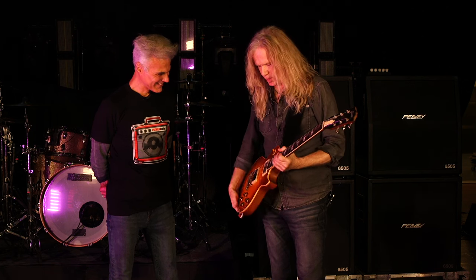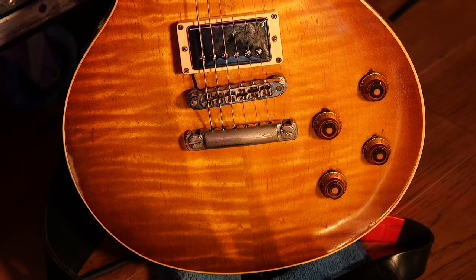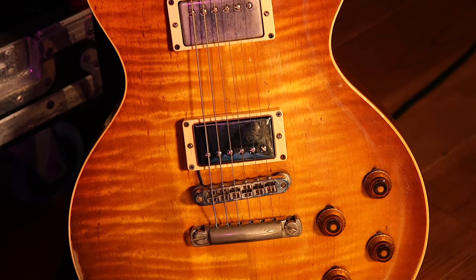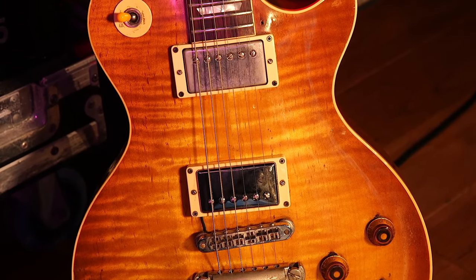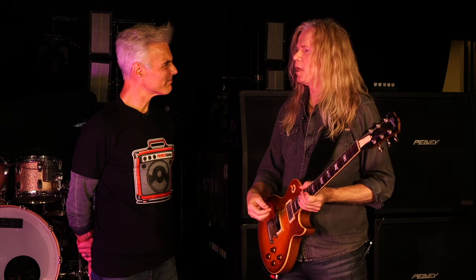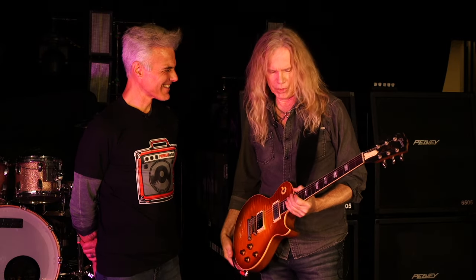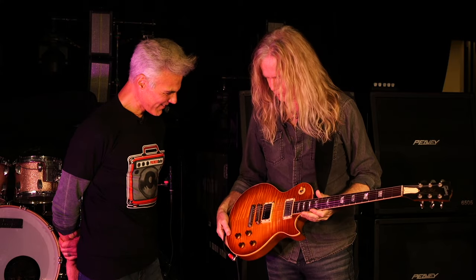He was really amazed by these little scratches over here, because he had not seen that before on another guitar. On the way back from the custom shop, I thought, what am I doing different than anybody else? I realized that I use more up strokes than other people do. I never thought about it because I don't really think about what I do — that goes for my whole life, actually.